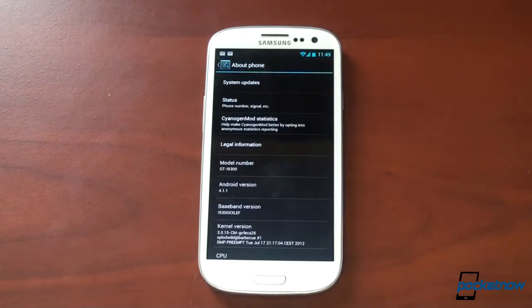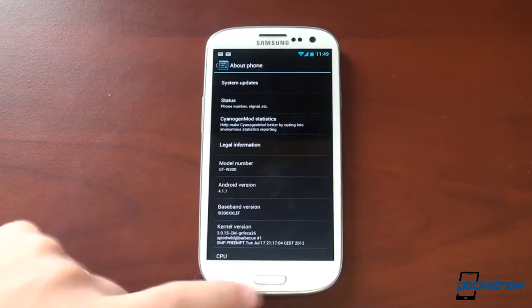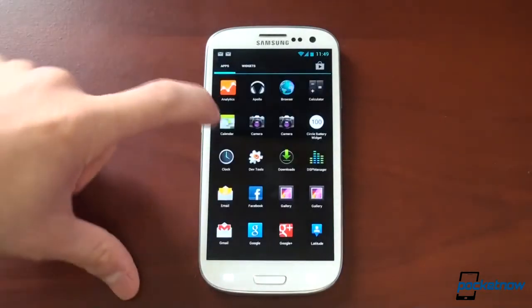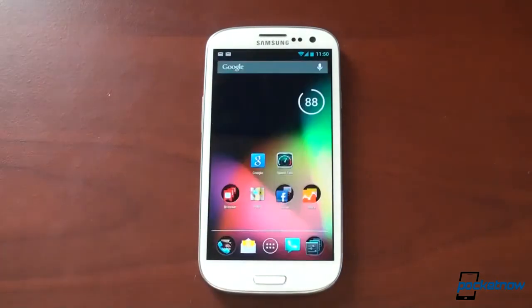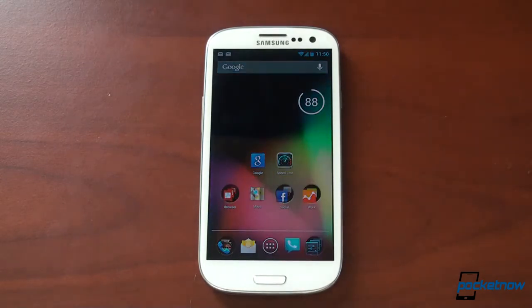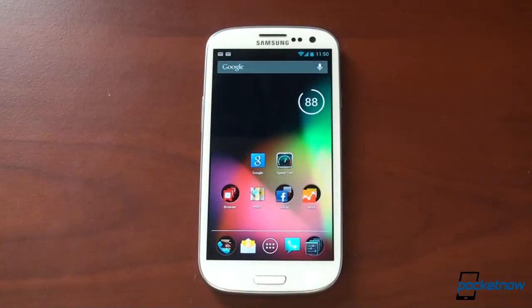There will be nightlies coming out, so there will be fixes to the little bugs that still exist. One bug you might have noticed is that in the app tray I've got two cameras and two galleries — I don't know why — it's a hint that there are some bugs. We'll put links up on how to get Jelly Bean for your Galaxy S3. I highly recommend it if you're brave enough to root your phone and deal with a couple of bugs. I've been using this for 24 hours and it's dramatically increased the speed of the Galaxy S3 compared to even CyanogenMod 9, a stable version I was running just a couple days ago. If you like this video, please give us a thumbs up — thanks for watching.